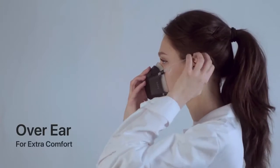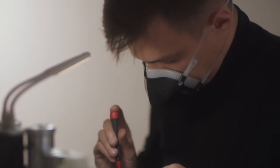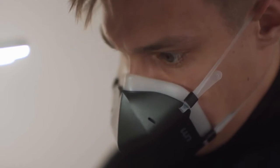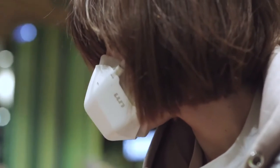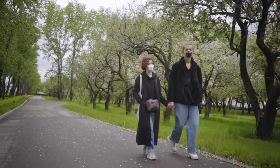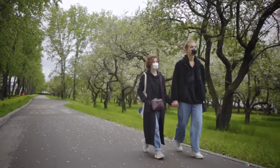UV Mask creates a secure, airtight chamber that sits around your nose and mouth, making breathing easy unlike traditional masks. Breathing air is natural — breathing clean air is essential. Back UV Mask today and enjoy breathing in public again.